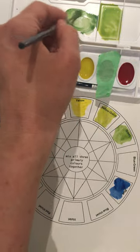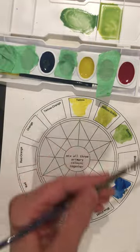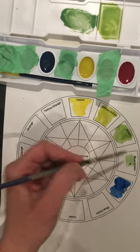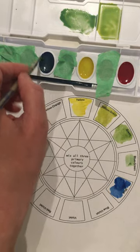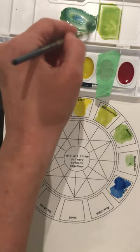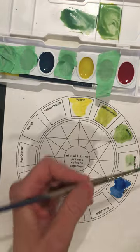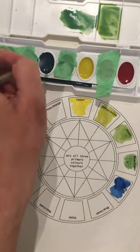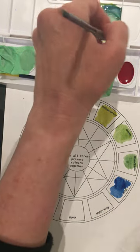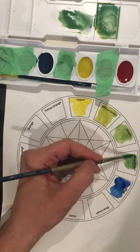I could actually probably use this color with a bit more blue to get the blue-green. I think that's enough. I should see that color changing; if not, I'm adding more blue, but it shouldn't be as dark as the actual blue.